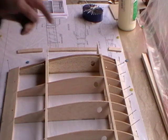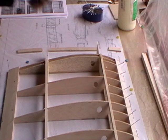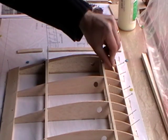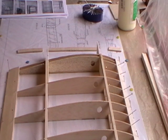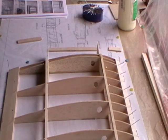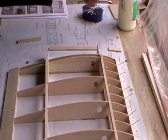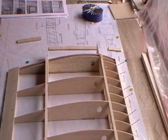All our false ribs are in place along with our W3 riblets. I've noticed a little splodge of glue leaking down that needs to be tidied up. Next on the list is to put our top sheeting in on top of the false ribs running right the way through. I've already pre-cut these strips to size — they're 3/32 — and we'll just glue them into place.